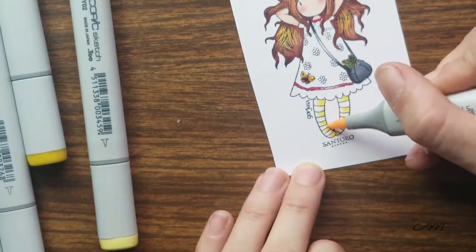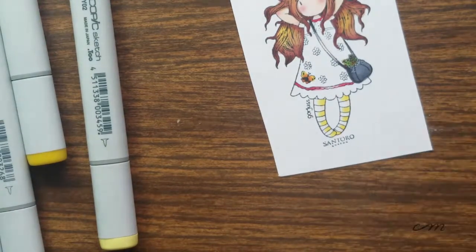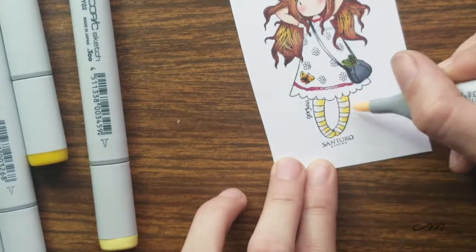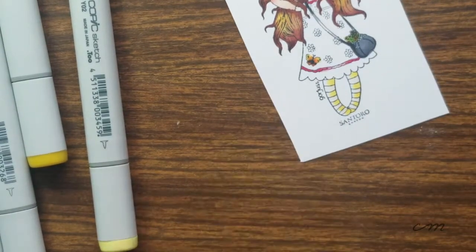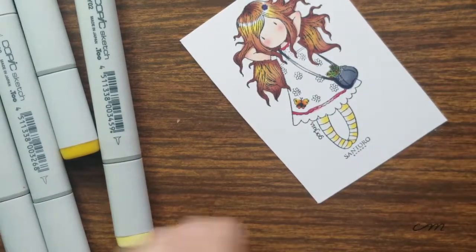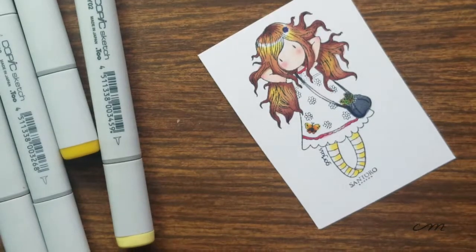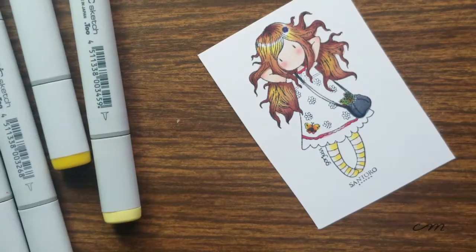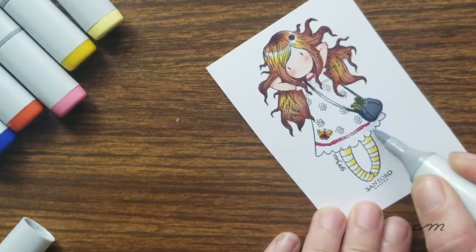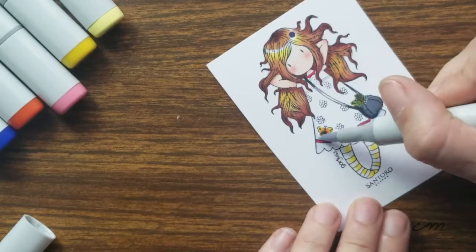Through all the years of doing both digital and traditional art, I've gotten a very sad bruised indentation on my finger due to most mediums having a round-shaped barrel. It's really cool how the Copic Sketch markers have an oval-shaped barrel. It feels so much more ergonomic and I'm able to achieve most of my art goals with a lot more comfort, which makes it a lot more fun.